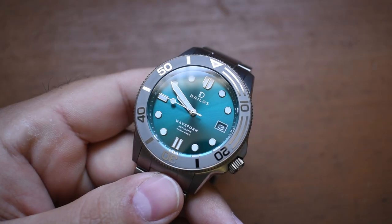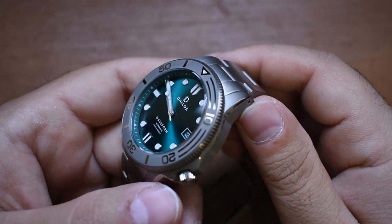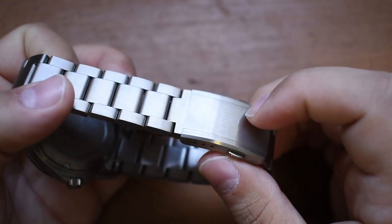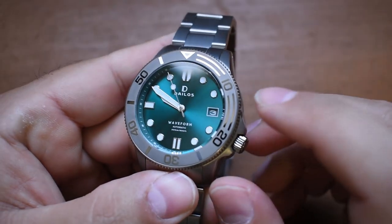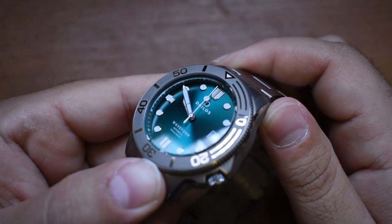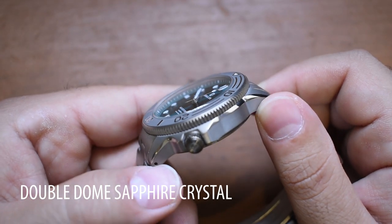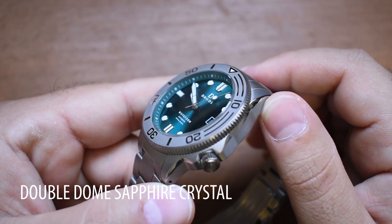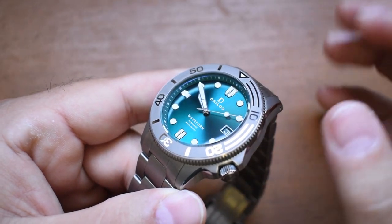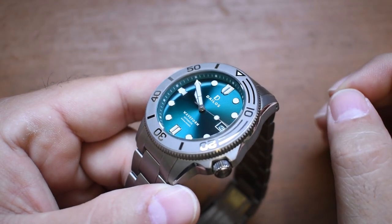This Waveform with bracelet and all is still two grams lighter than the SRP641 Baby Tuna on a strap. Interesting. This Waveform is incredibly light thanks to the materials used. The case is reinforced titanium, the bracelet is reinforced titanium with a milled clasp, and the bezel has a ceramic insert. The crystal is a double-domed sapphire — sapphire doesn't scratch easily.